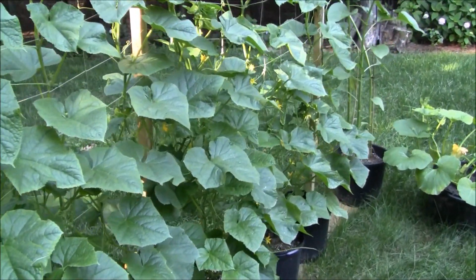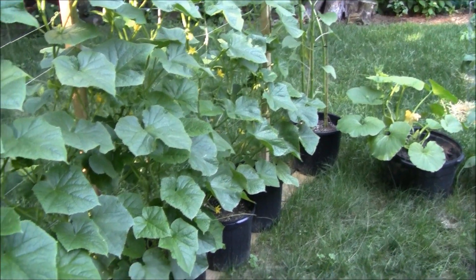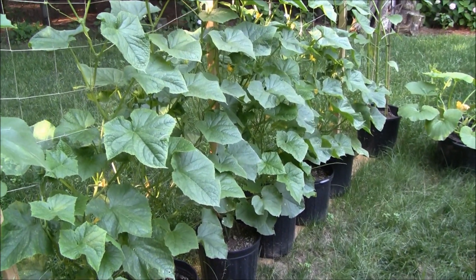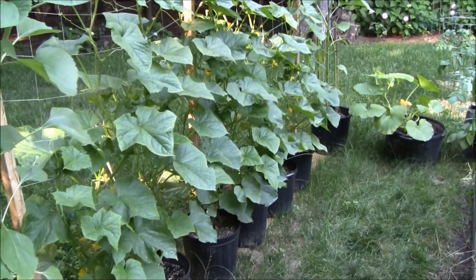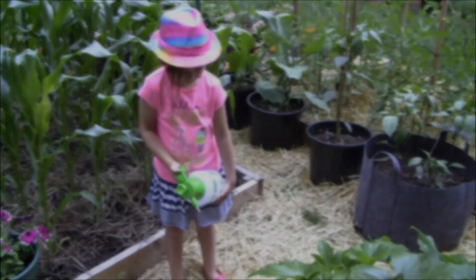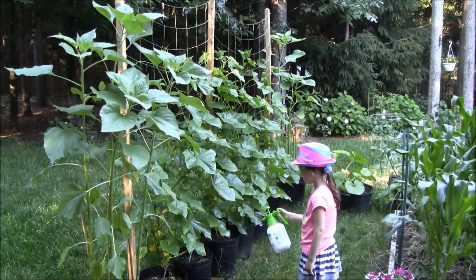Next up is this cucumber trellis — I'm going to soak that down real good too and hopefully that'll prevent it. This one is really resistant; it's an Asian Dragon and it's supposed to be really resistant to powdery mildew. I'm going to spray them anyway.